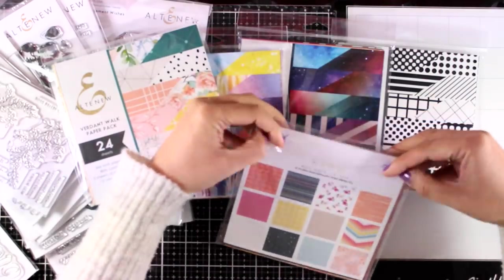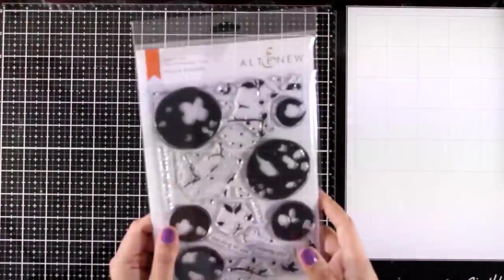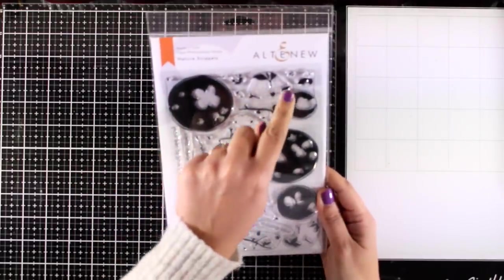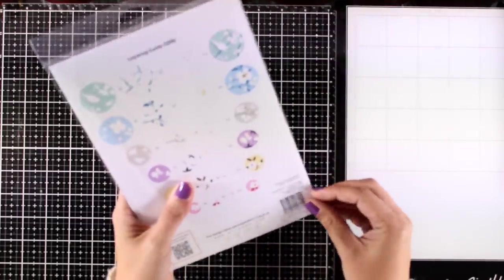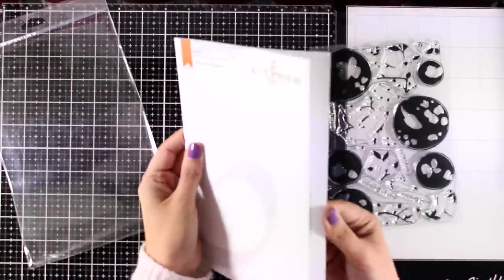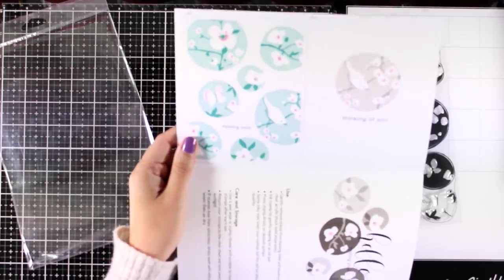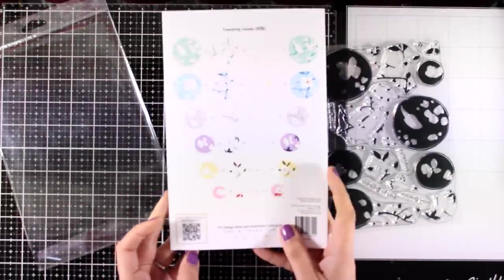Today I will use one of the stamp sets that is an absolute favorite from this release just because it is so unique. This is Nature Snippets — it is a layering stamp set and there is an outline around the stamps that are supposed to be used together. It doesn't look much at the moment; you need to combine those images to end up with a beautiful design. You end up with beautiful circles with birds or butterflies or beautiful flowers inside. I really love this stamp set just because it is so unique.